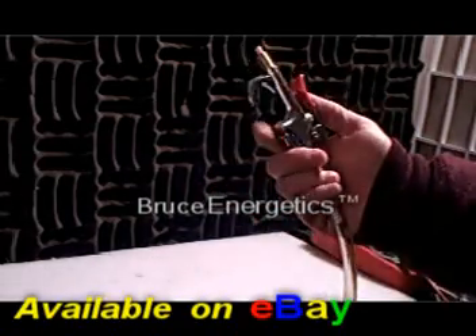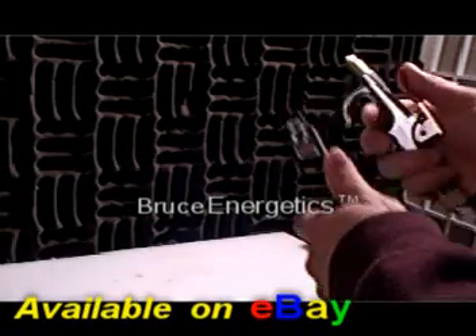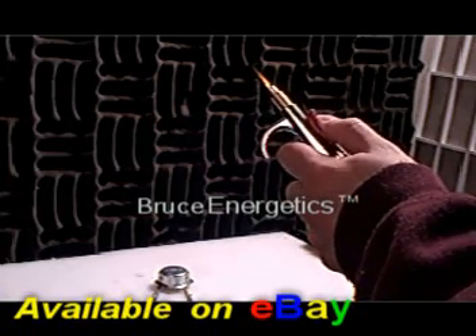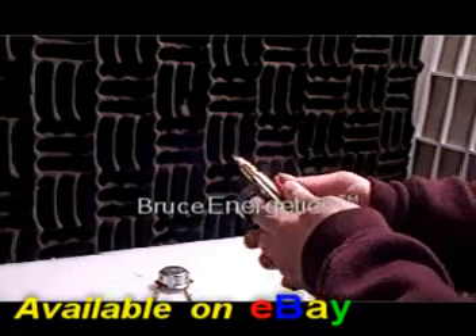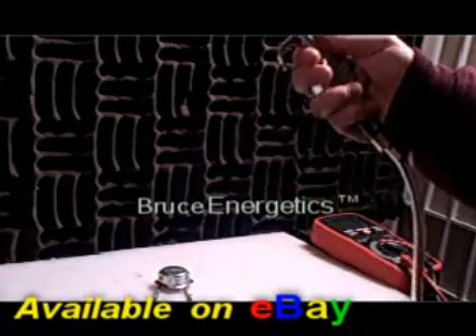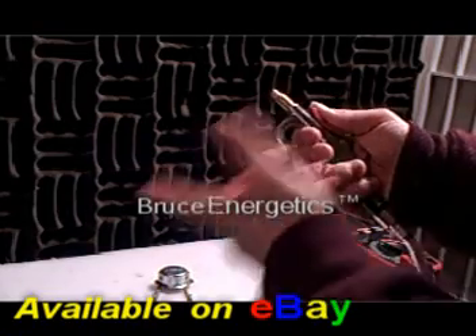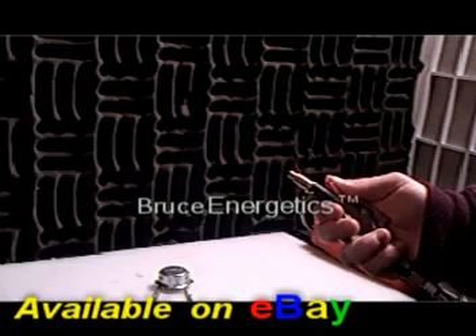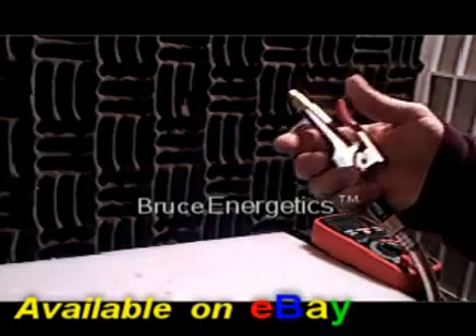I'm going to show you what we can do with this thing. This is good for pretty low-flow applications too, though we don't really recommend it. We recommend one to two liters a minute of gas production from your cell — that's what we recommend. But it will work with very small amounts of gas. Right now we're running at about half a liter per minute.